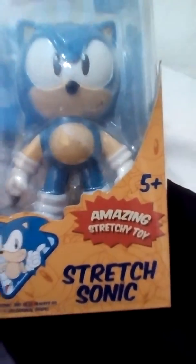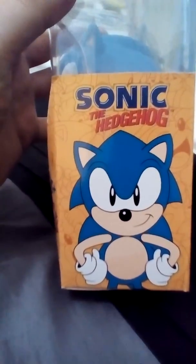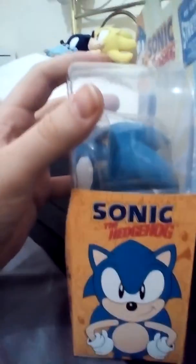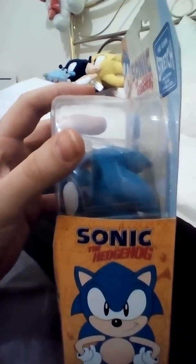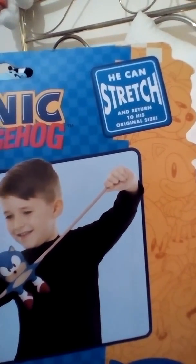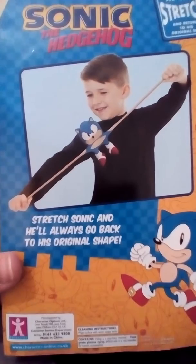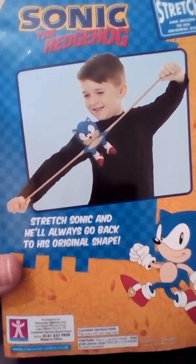It's 5 plus as well. Here's Sonic the Hedgehog — really amazing. Here's the back of it: Sonic the Hedgehog, he can stretch and return to his original size. Stretch Sonic and he will always go back to his original shape.